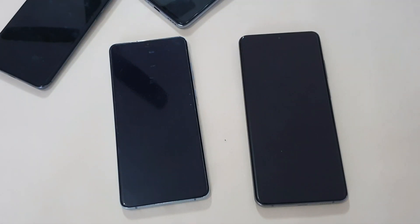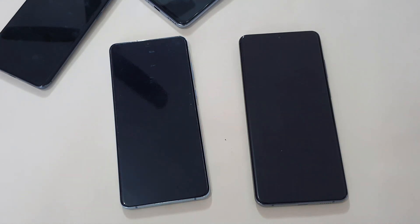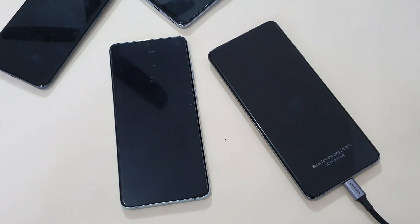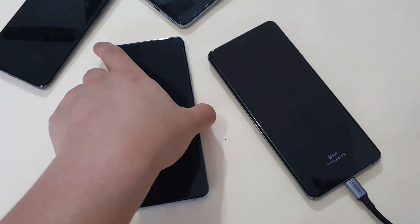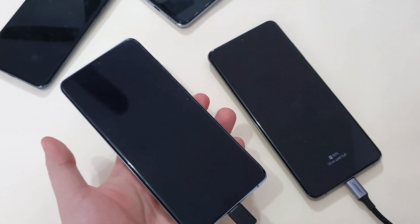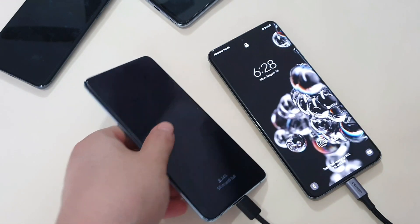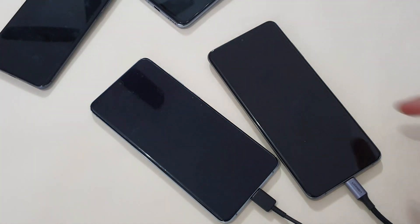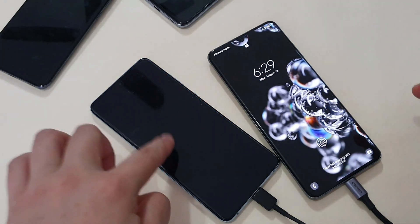Now I'm going a bit more extreme — charging two phones at the same time. The Ugreen cable is connected to the C1 port and the Samsung original cable is connected to the C2 port. With the S20 Ultra it still supports super fast charging 2.0, and with the S20+ added in, both phones are actually charging at super fast charging — 25W each.